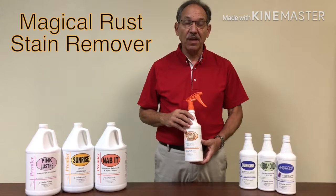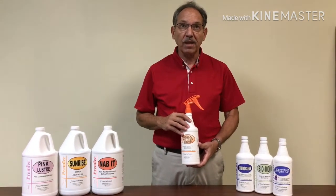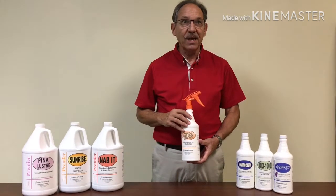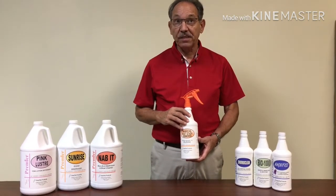Magical Rust Stain Remover is designed to remove rust stains from most metals, vinyl, fiberglass, and masonry surfaces. It's great for dissolving rust stains on buildings, driveways, and fences.